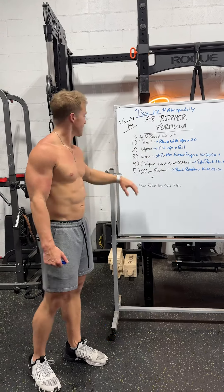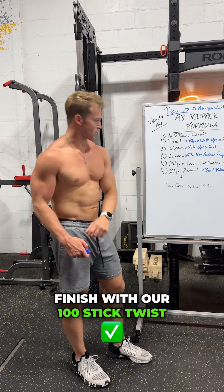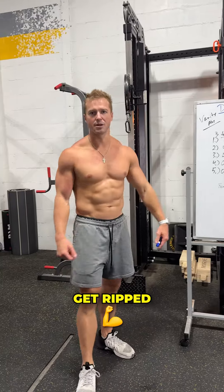Fourth, oblique crunch, anti-rotational side plank star holds — superstar mode on the side plank. And fifth, oblique rotationals, some dynamic bandit rotations. Those will destroy you at the end.